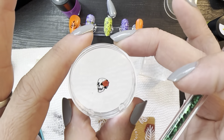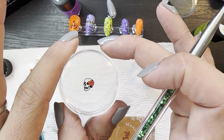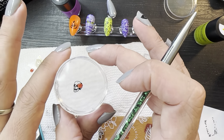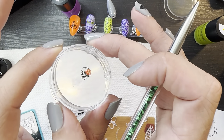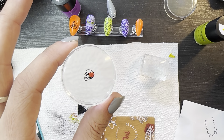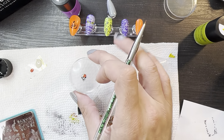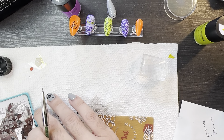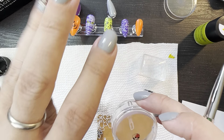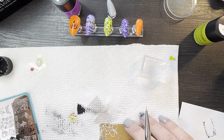So we got the skull picked up and his flower painted in. And if you don't know, when you put a flower behind your ear here in Hawaii — if you put it behind your right ear, that means you are available. And if you put it behind your left ear, it means you're taken. Think like a wedding ring — wedding ring goes on the left hand.